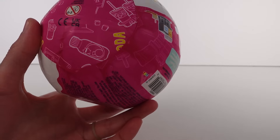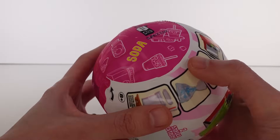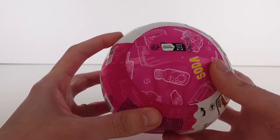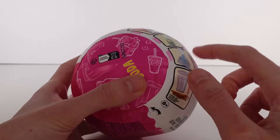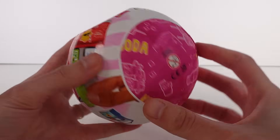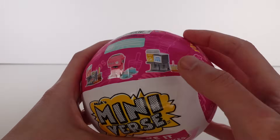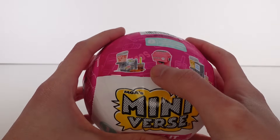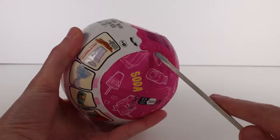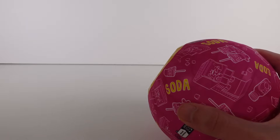On the side it's going to tell you what you're going to get inside, much like the holiday Make It Mini Foods. You can see what you're going to get — it looks like a little soda machine with a little orange. You could possibly find a soda machine, juice machine, espresso machine, or boba machine. Let's go ahead and open this up.